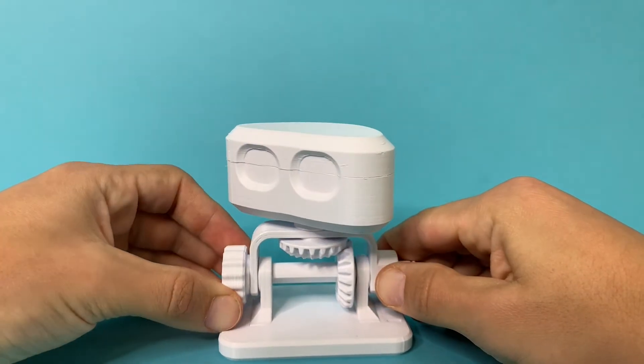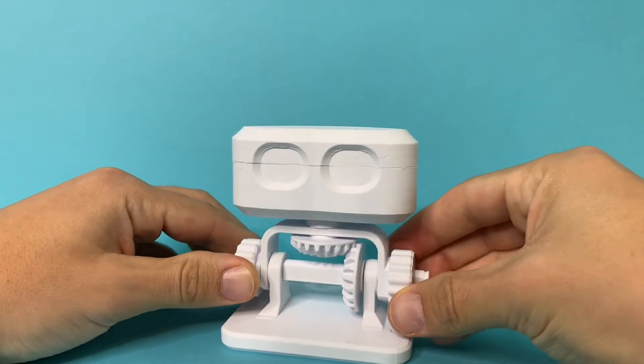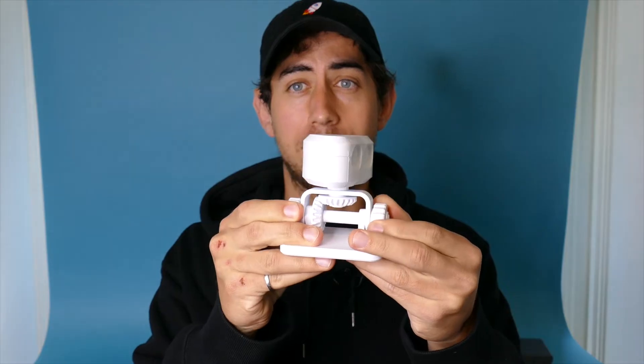As you turn the rotation knob the head can rotate side to side. The tilt knob is connected directly to this U-shaped bracket. When you rotate both knobs together you can tilt the head forwards and backwards, and with a little bit of practice you can actually create some smooth animations.